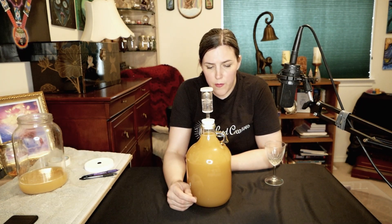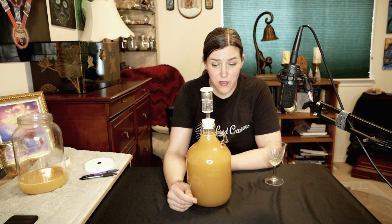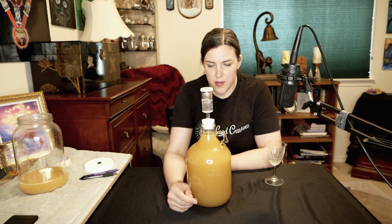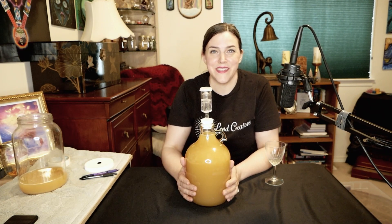That does it for my Scarborough Fair mead racking. I'm going to let this sit for a couple months and I will be back with a tasting probably by the end of April. I have high hopes for this one — it actually tastes pretty good considering it's only two weeks old. It's a very unique mead; I've not made one like this before. I hope this video is useful and I will see you next time, thank you.